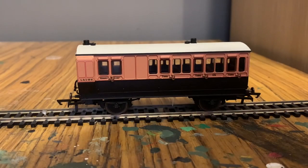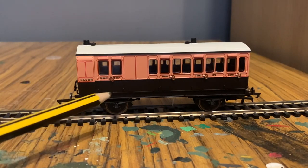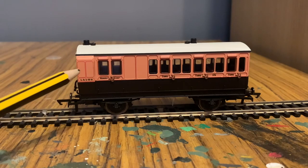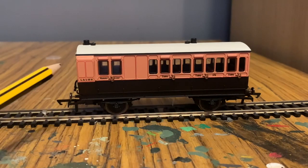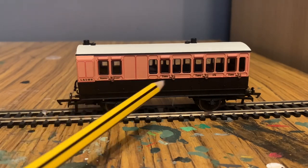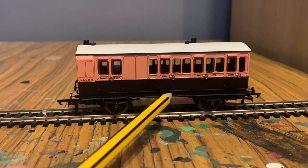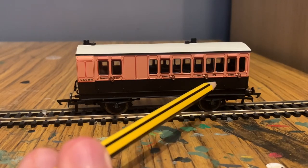Now let's take a look at the brake coach — the SKU for this one is R40110. Hornby brake coaches are really cool; I'm a big fan of the design. It's the same color scheme as the third class coach, and we've got lots of finely printed red lining pretty much everywhere, the LSWR logo, and the guard compartment.